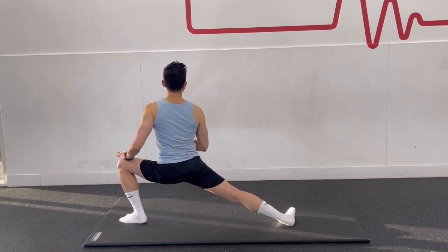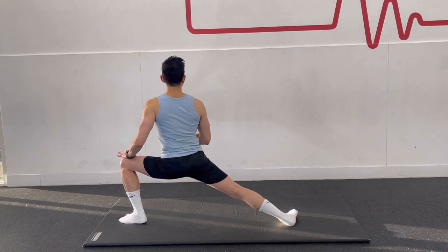Hold the stretch for a few seconds and then return to the starting position to release the stretch.